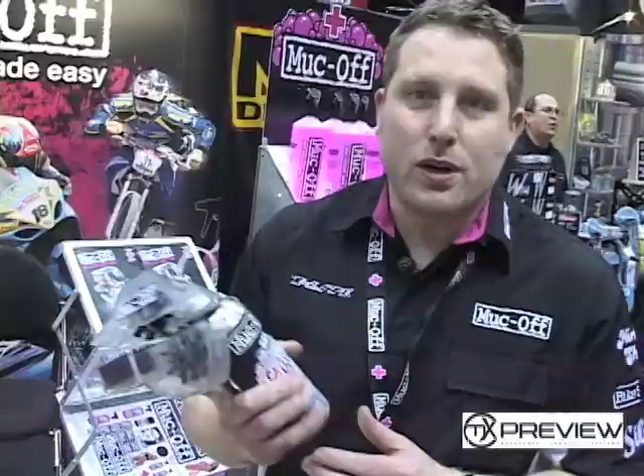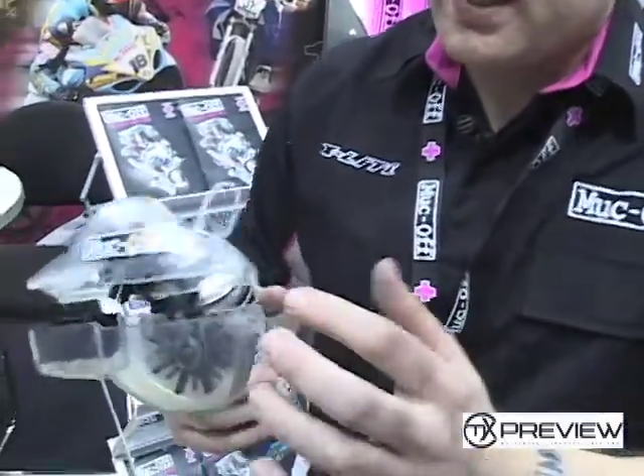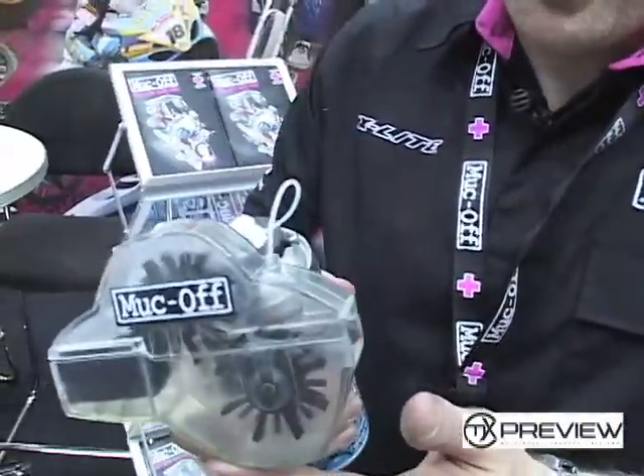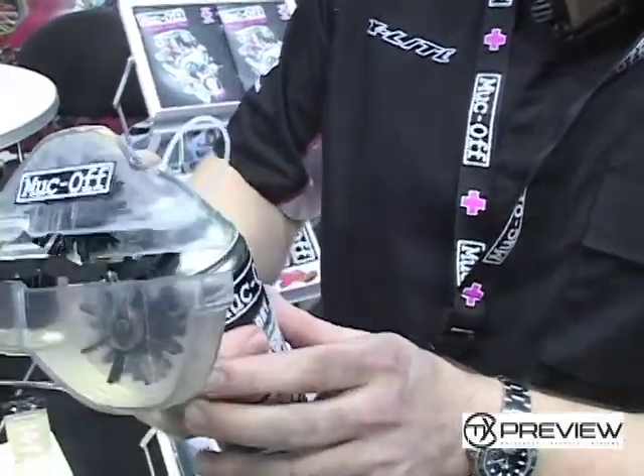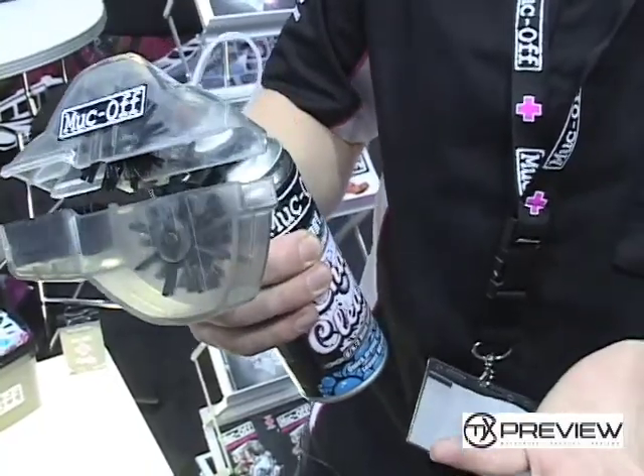Hi, I'm Alex from Muckoff. I'm here with a prototype of the new Muckoff Chain Dot Cleaning System. This is basically an advanced new motorcycle chain cleaner that will quickly clip over the chain, pull the trigger, spray the spray, reel the chain backwards, and in 30 seconds you've got a clean chain.